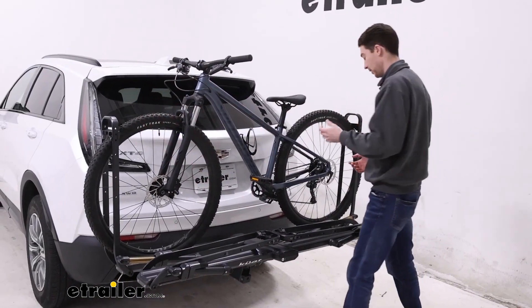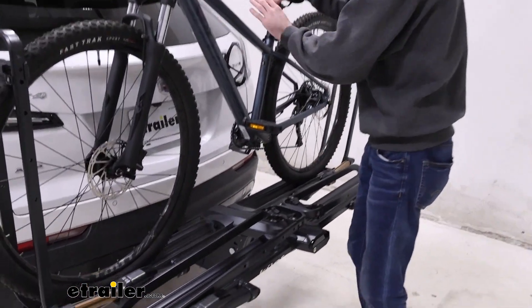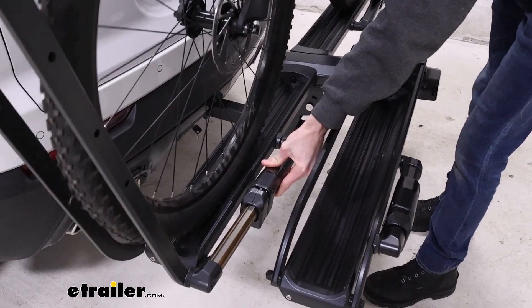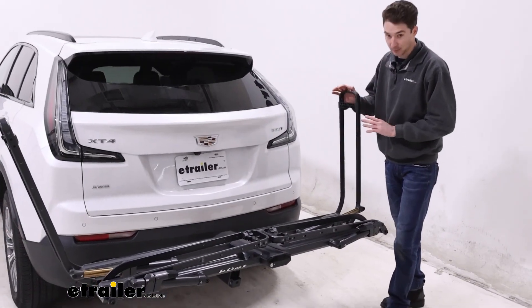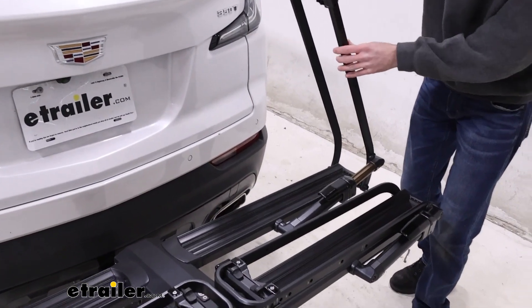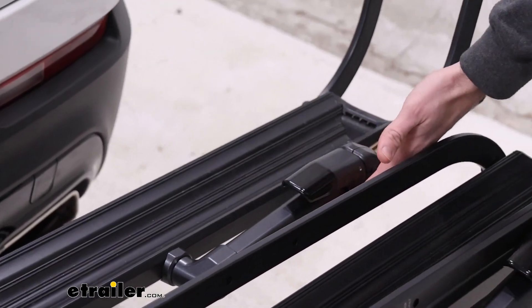To get the bikes unloaded, it's straightforward. Just holding onto the bike itself, push these releases down at the bottom, which will give you enough room to get your bike up and out. As we fold these down, you can hear the ratcheting system that is in place, so it will secure your tires pretty much anywhere it's going to stop. And you just release again using that button.